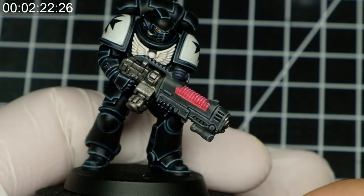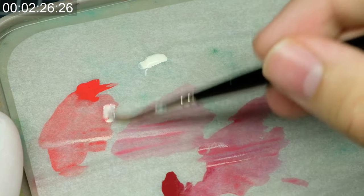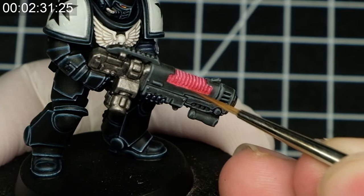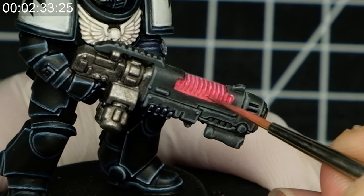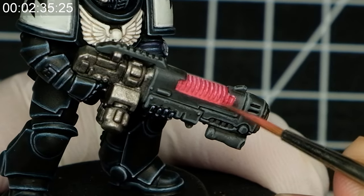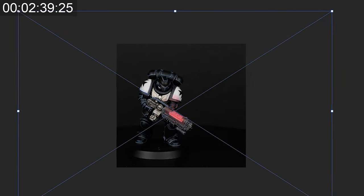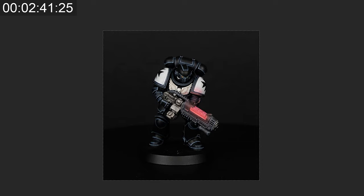Now I will progressively add ivory to the paint and cover less and less surface with really controlled glazes. The more ivory you add, the less surface you will cover, with the center of the light source being the brightest. If you are not sure whether any part is too dark or too bright, you can simply take a picture and apply a black and white filter over that.